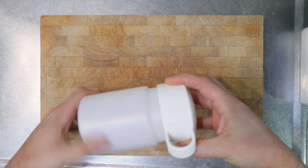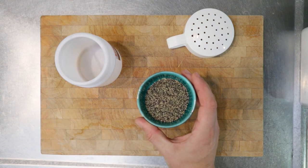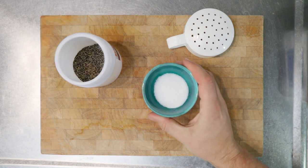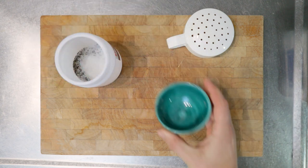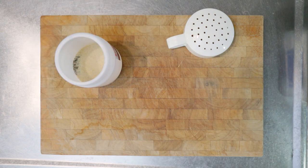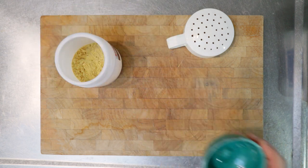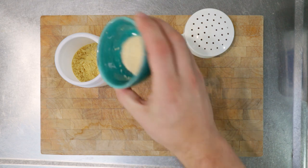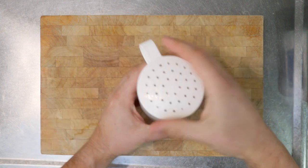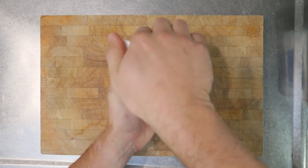First we'll make the rub in a small bowl or a shaker if you've got one. We want to add three tablespoons of pepper, one tablespoon of sugar, one tablespoon of onion powder, two teaspoons of mustard powder, two teaspoons of garlic powder. Then put the lid on your shaker, give it a shake, make sure that rub's all mixed up, and then we'll put it aside.